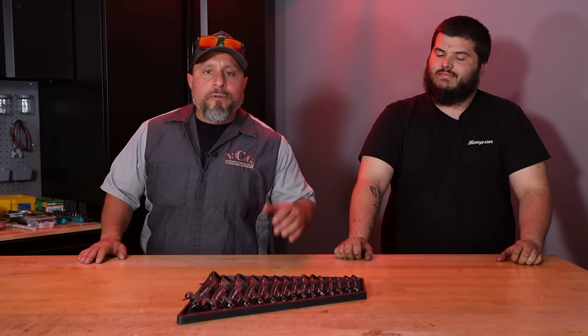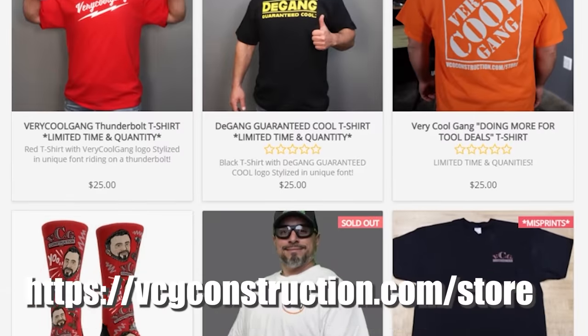You want to help out with the channel? Head on over to the Merch Store. You get hats, hoodies, t-shirts. Link is in the description below.